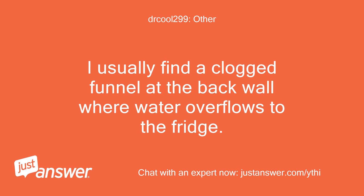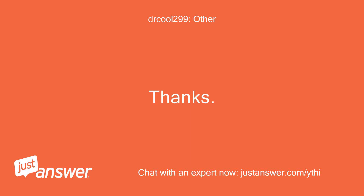I usually find a clogged funnel at the back wall where water overflows to the fridge. Thanks. Please stay safe.